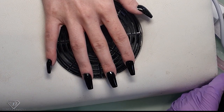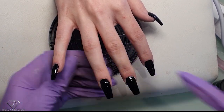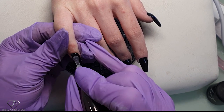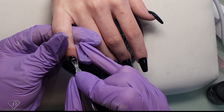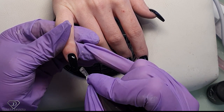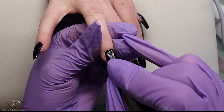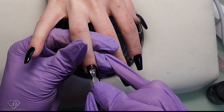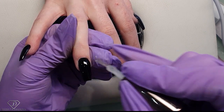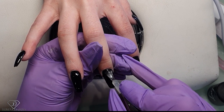Now I'm applying the top coat. During top coat application I quite like to improve the shape even more — making sure I cap the free edge. I'm checking under the light how the light reflects off the nail, and if there are any places I'm not 100% happy with I can still add a drop more of top coat into that place.